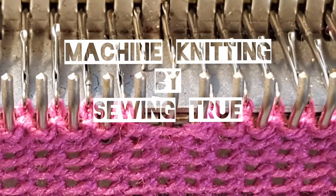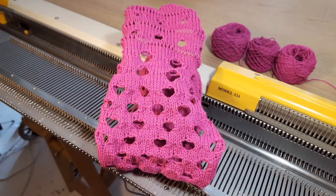Hi there, welcome to my channel. Today we are going to do eyelets and we're going to see how it can be applied to knitting.